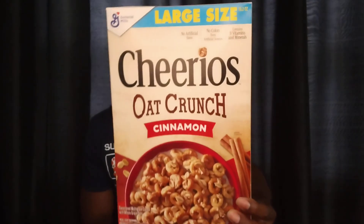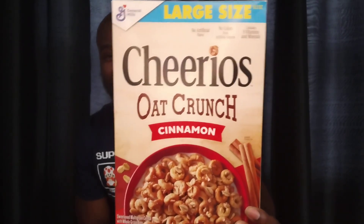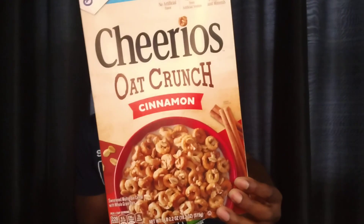Today we have Cheerios Oat Crunch Cinnamon — a little more grown-up for the grown-up viewers out there, since sometimes people ask if I've got any grown-up cereal. So when I dug in the crates today, here we go. The first thing I do is crack it open and see what it smells like. I also have a scale of one to five I call the dry test — basically, is this good without the milk? Could it be a snack or something you can grab on the way to work?